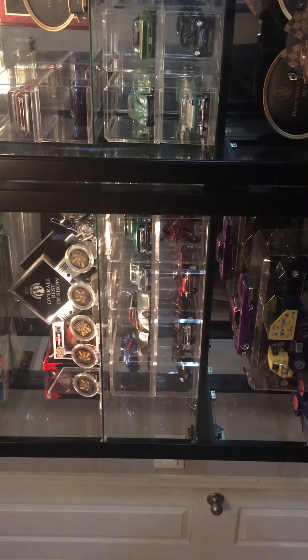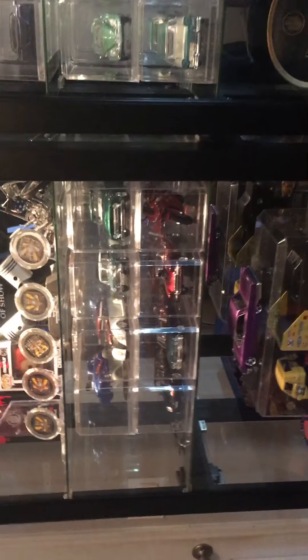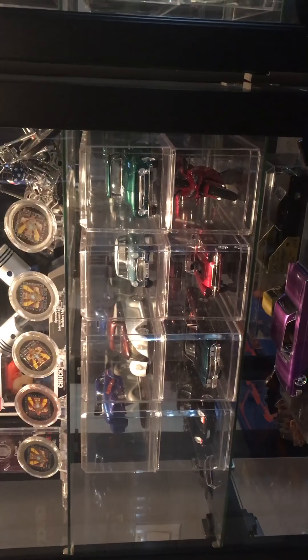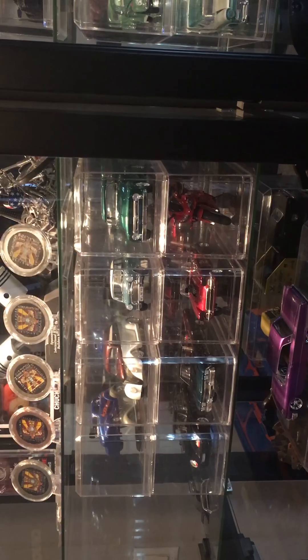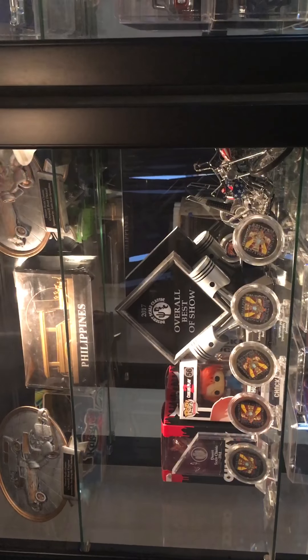I've got some cars that I'm bringing to the next show. A friend of mine went to the Philippines and picked me up some stuff there.